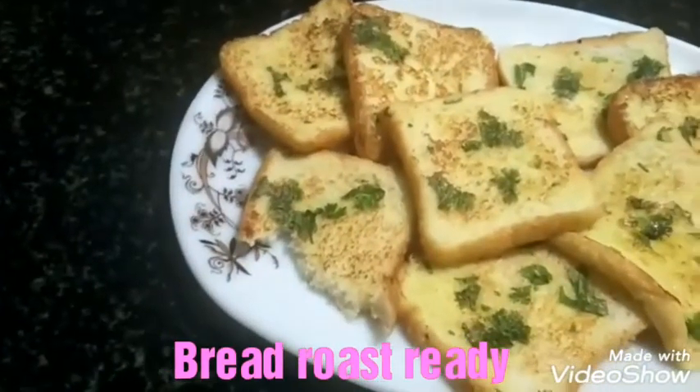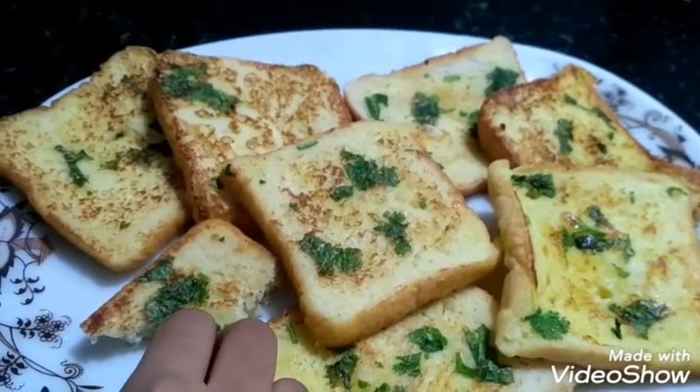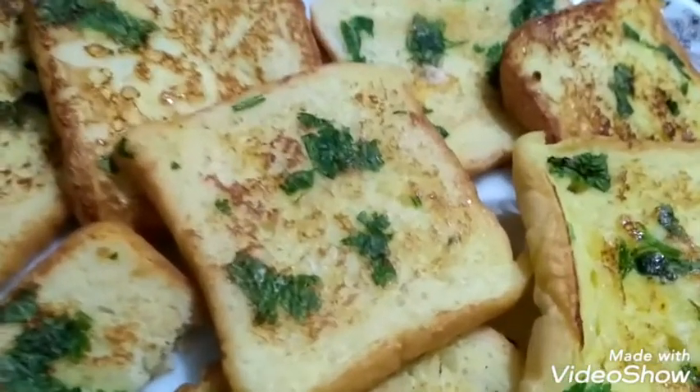Mmm, it's not good. If you like this video, please like and subscribe. Thank you.